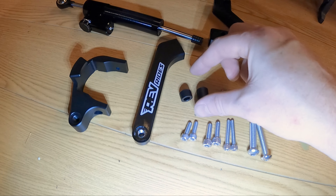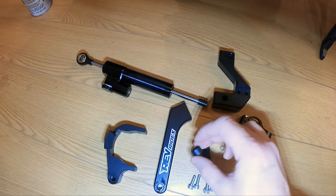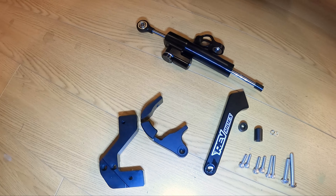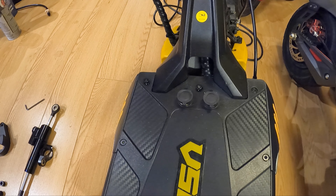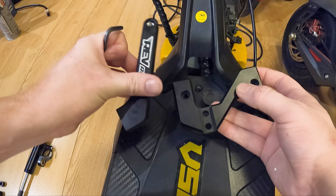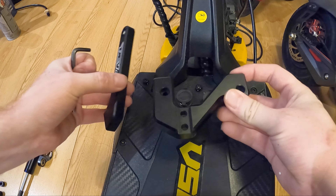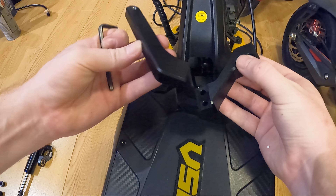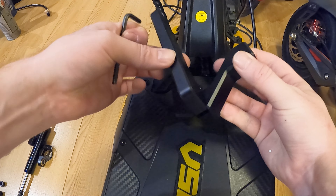Let's go ahead and get started with the steering damper install. I've already opened it up. This is what's in the package: I've got a longer bolt, a shorter bolt, and these look thicker. There's two long, two medium, and two shorts. And then there's two spacers — a longer spacer and a shorter spacer. And one, two, three mounting brackets.